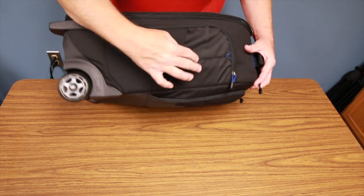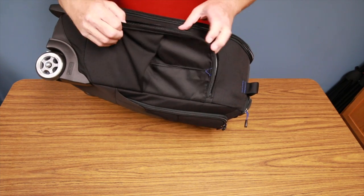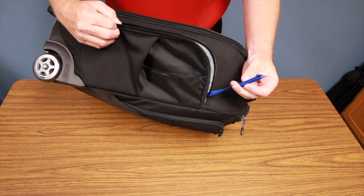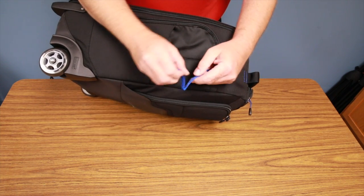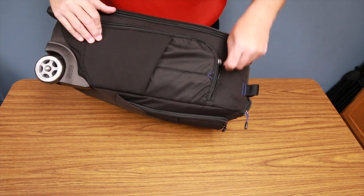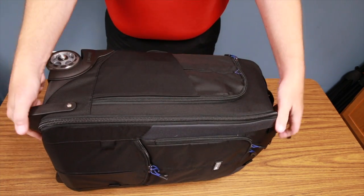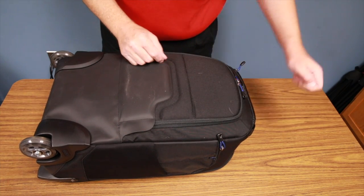On the side of the bag there's a water bottle holder and a nice big zippered pocket with a velcro tether inside — great for keeping your keys tethered right there. The other side of the bag has the exact same setup.